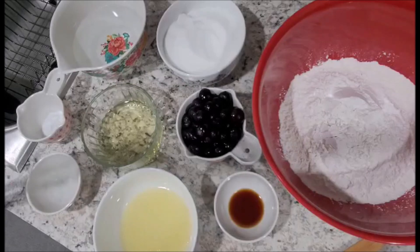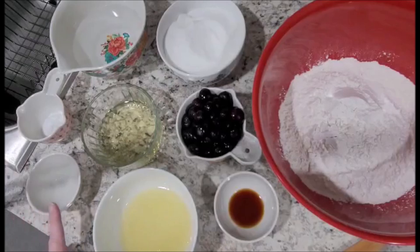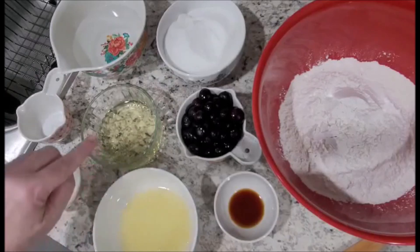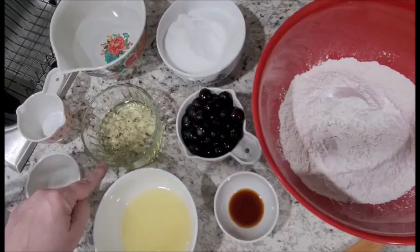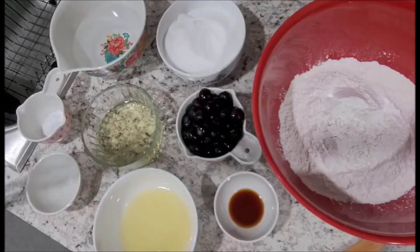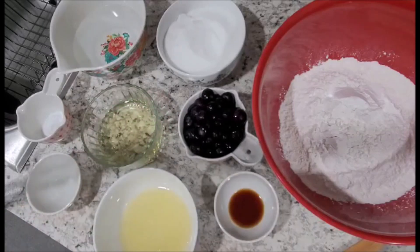The ingredients you will need today are three cups of all-purpose flour, two cups of sugar, two teaspoons of baking soda, two teaspoons of white vinegar, ten teaspoons of canola oil or vegetable — your choice — two-fourths of lemon juice, two teaspoons of vanilla, one full cup of blueberries, and then it's your choice if you put frosting, which I will be doing once the cake has been made.